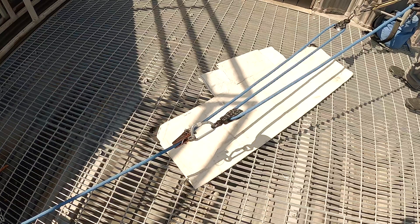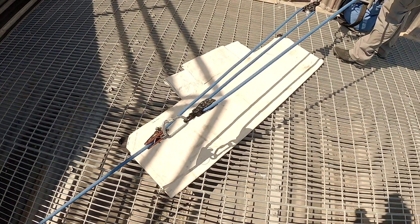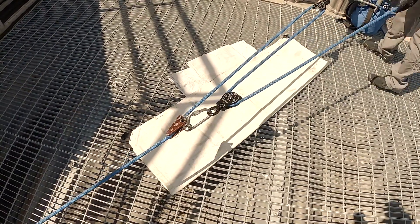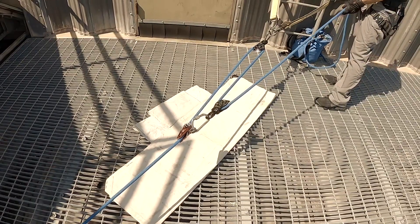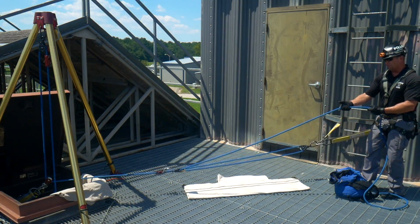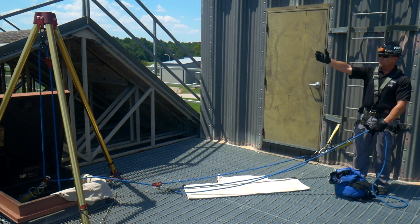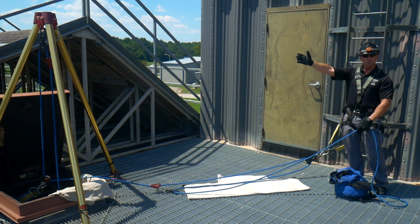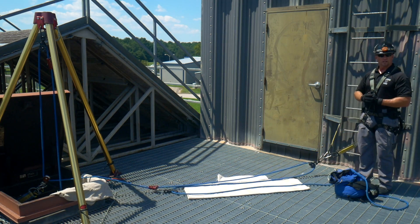Remember, for a 3 to 1 mechanical advantage, for every 3 feet you pull, the patient or the load comes up 1 foot. If something happens and we lose our footing or we lose our haul line, the mechanical rope grab in the front — our safety cam — will hold the load if something was to happen.